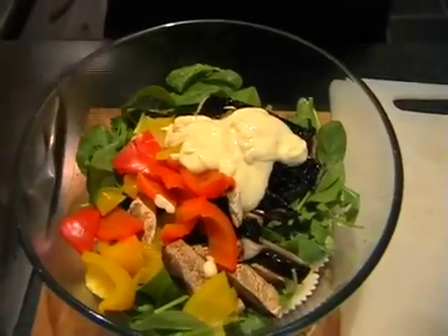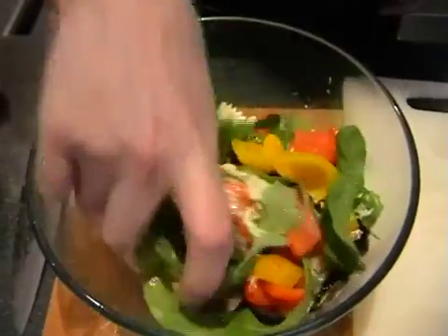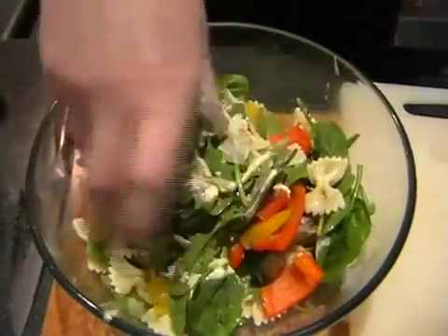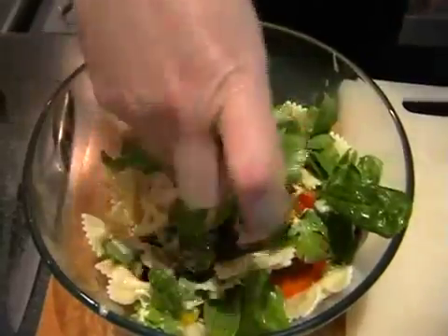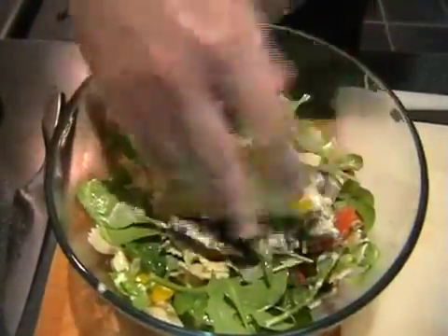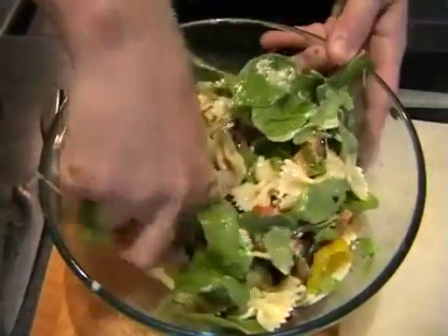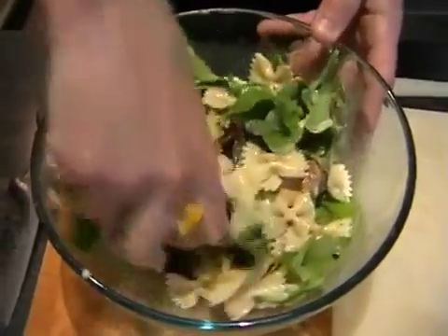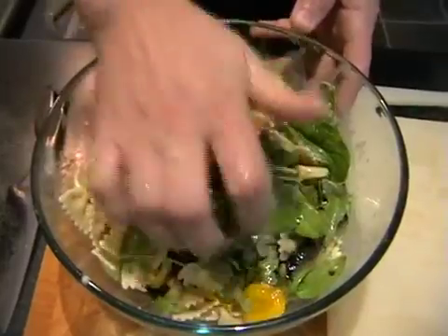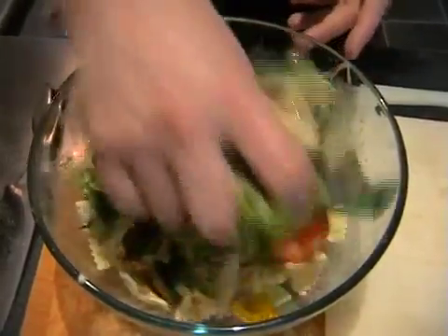So it's just a case of getting your hand in and mixing it all together. And if you're cooking you should have clean hands anyway. Grabbing the pasta from the bottom — it should mix through really nicely. This is why I like using the pasta bows because they're flat and they pick up flavours really really well.